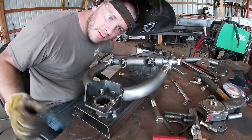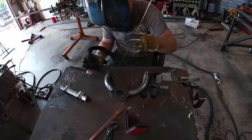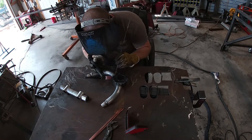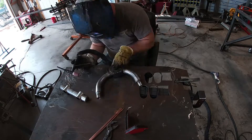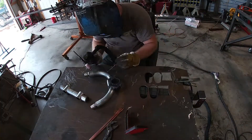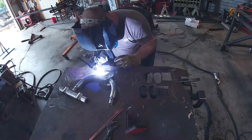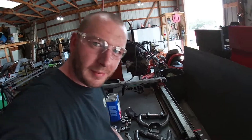All right. Now all we got to do is weld it all up. Got the control arms all welded up.